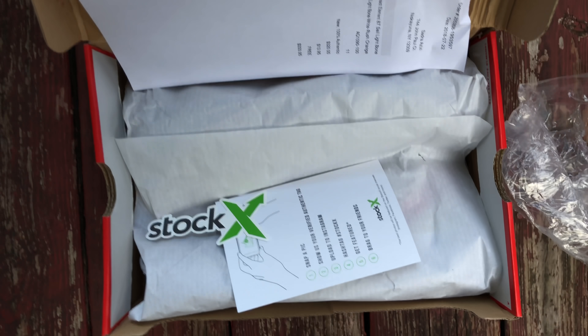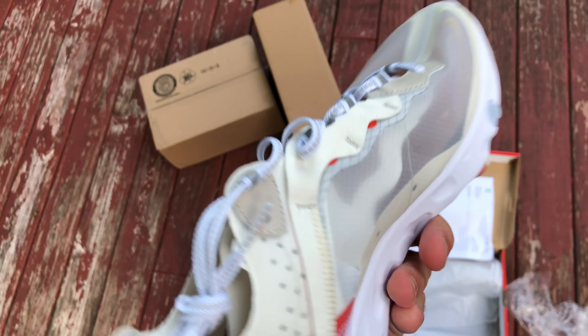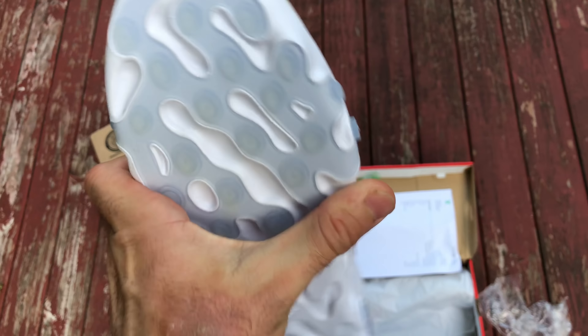I don't know why this looks like it was cheap packaging, but we'll find out in a minute. Wow, see what we have here ladies and gentlemen — the React Element 87s.